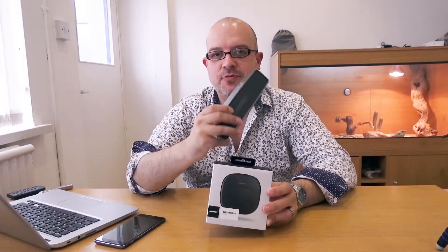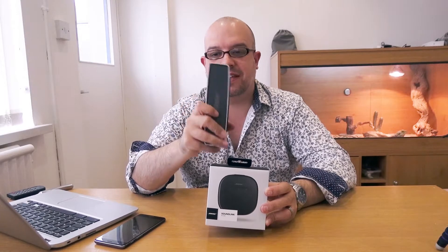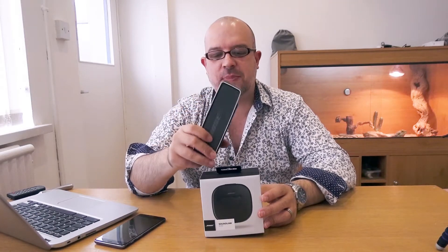We've been rocking the original Bose SoundLink Mini 1 for over three years now. Still a terrific piece of kit, really good sound — it's still going strong even though I had to do something with the battery to fix it. It's been a really, really good speaker, so it's really interesting to see what the advances are in the technology three years into this sort of tiny little speaker.